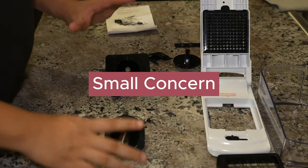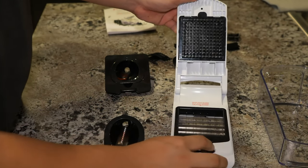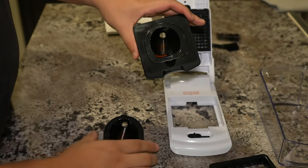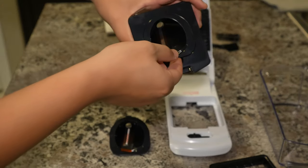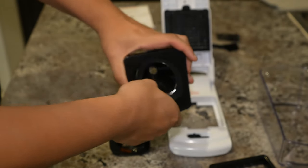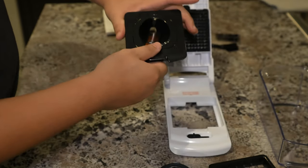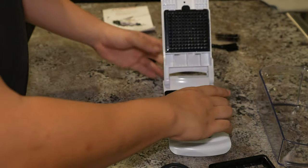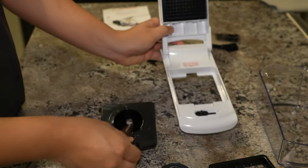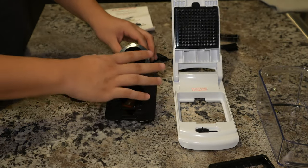I also found one thing that's a little concerning, but not too big of a deal. When you change the medium and small blades, it was super easy - you unlock it, you lift it up, you're good to go. But when I check out the spiral and ribbon blades, it's kind of tricky. There's a little hole and you have to put some pressure to put it in and out. You'll get used to it, but swapping those two blades out was kind of tricky.